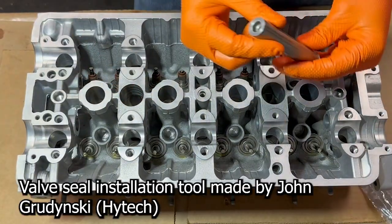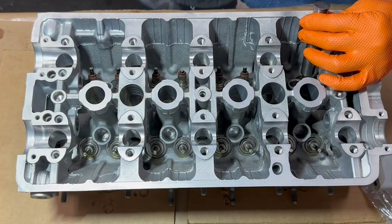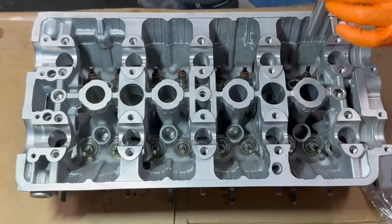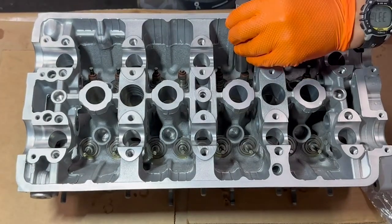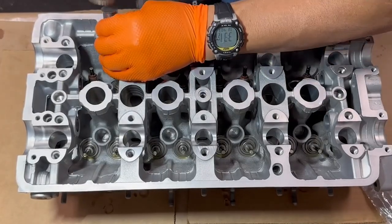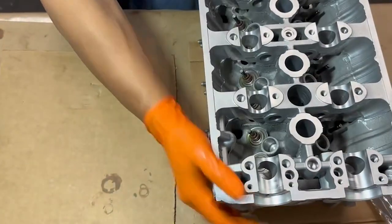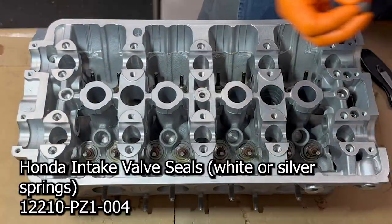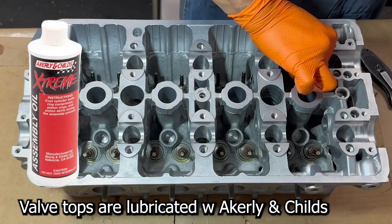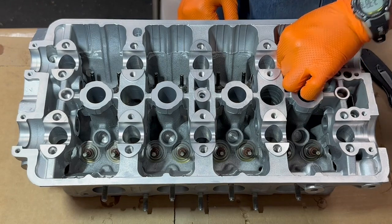Now we're going to be using this custom tool. We're just going to work on the exhaust, place this guy right on there and give it a good whack. It'll change timbre once it strikes the bottom. Now let's switch around and do the intake — these have a silver spring on them. The tops of these valves have all been lubricated with Acrylene assembly lube, and we do that so we don't rip the valve seal when it goes on.